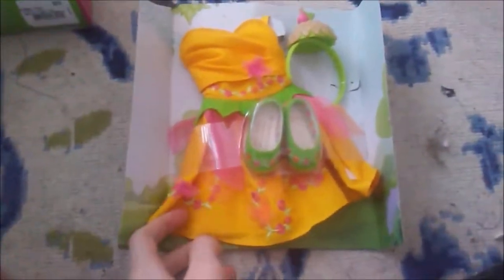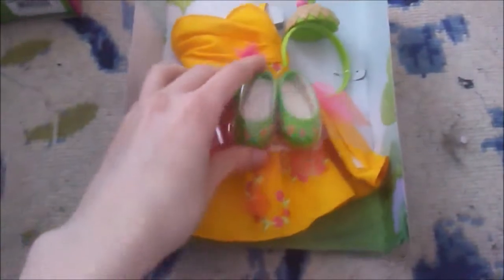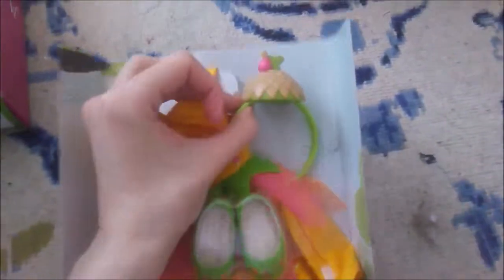Alright, so here it is out of the box. We have this very pretty yellow dress, and these green shoes, and this little acorn top headband.